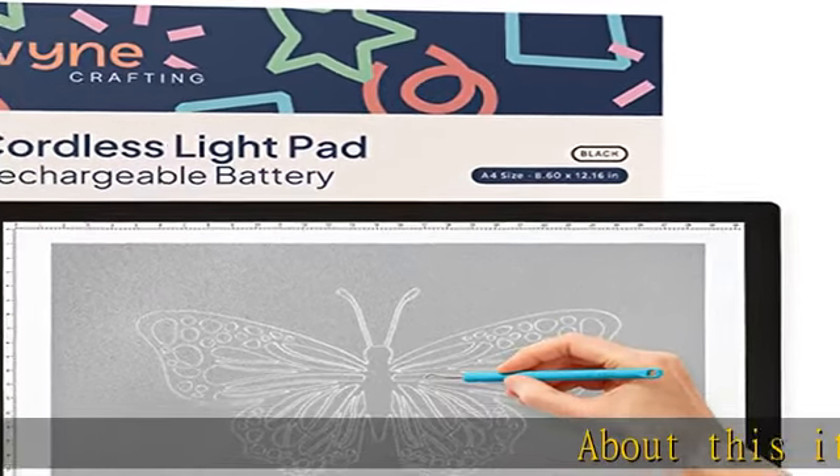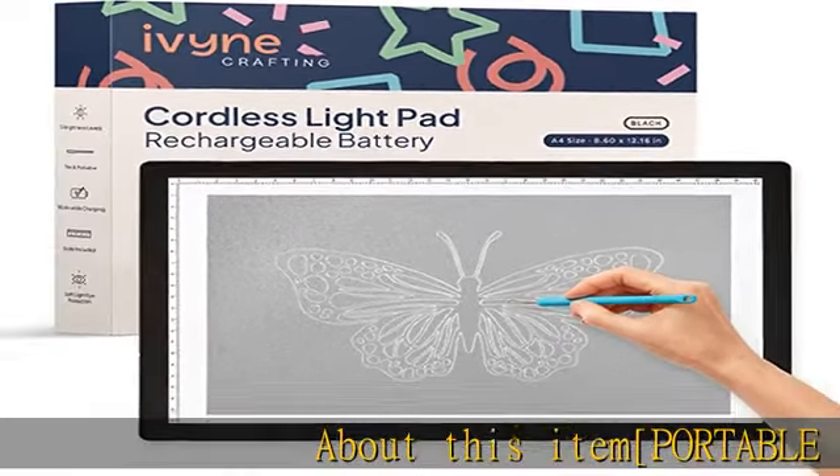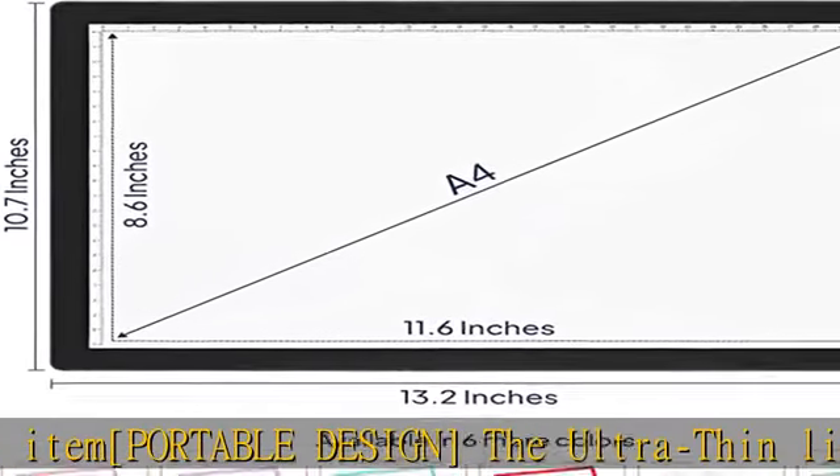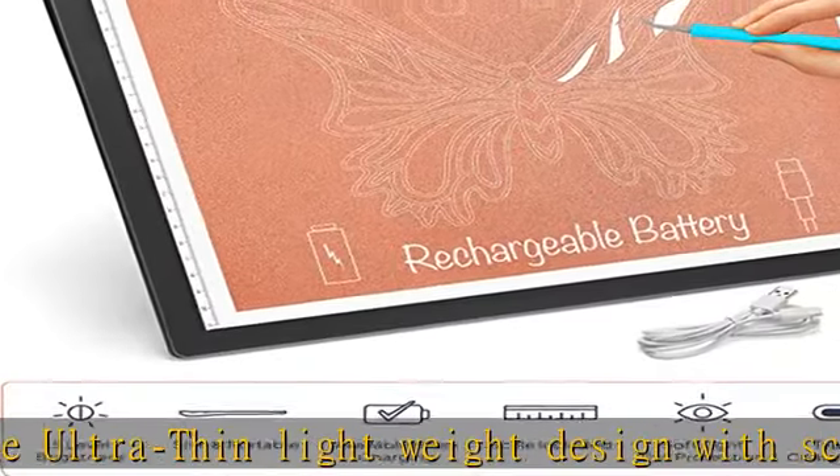About this item — portable design: the ultra-thin, lightweight design with scale on border makes it easy for crafts to weave, sketch, and to travel with. The light box lets you take it anywhere, making it as convenient as sketch pads.